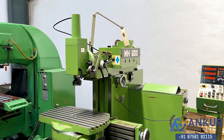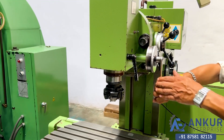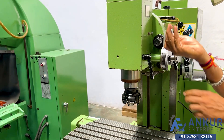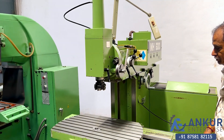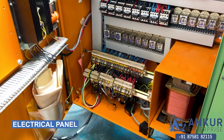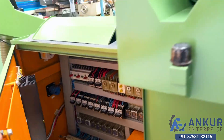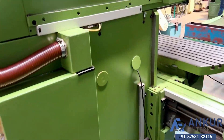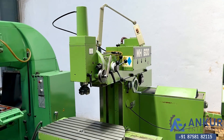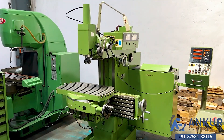Stop the spindle. Now show the spindle travel in feed, which is manual. Here is the electrical panel of the machine. The overall working condition of the machine is excellent and all the functions are working perfectly fine.